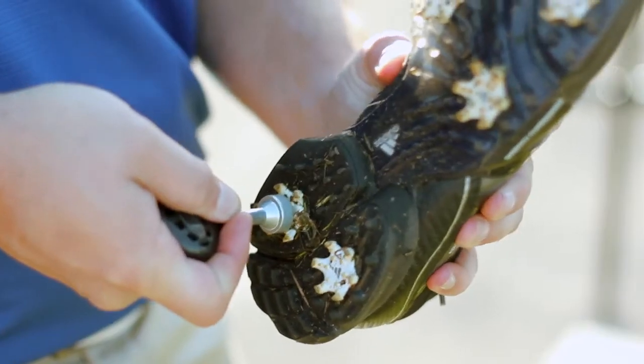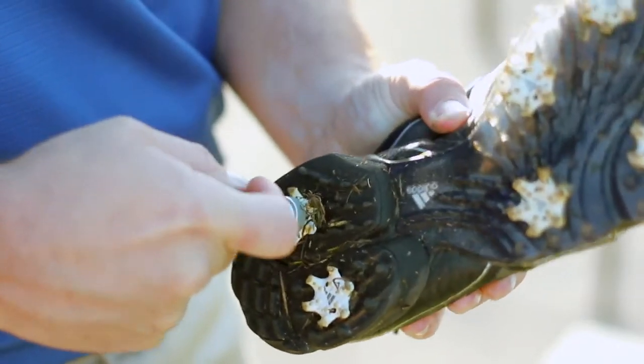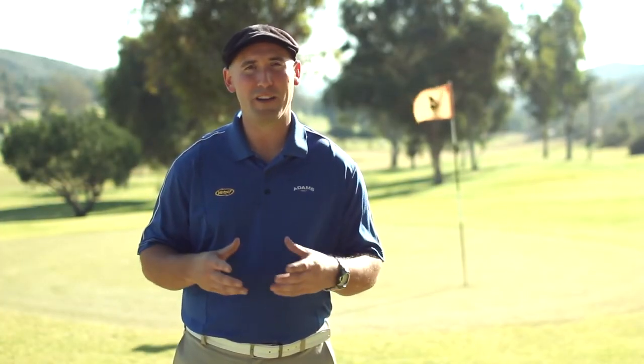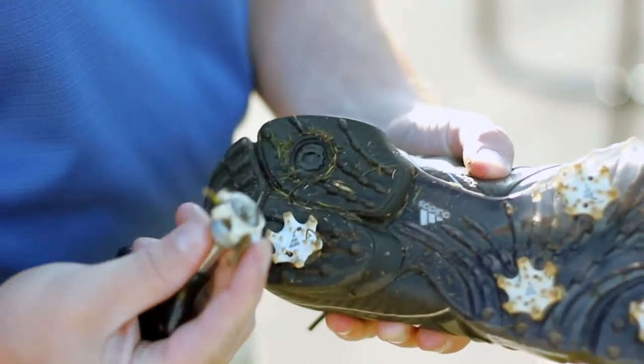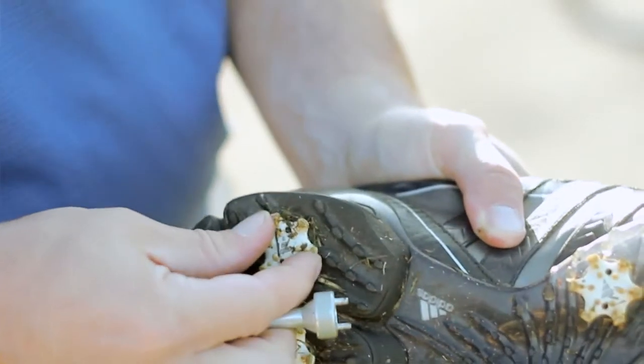Golf spikes, after walking hundreds and thousands of yards, aren't always the easiest thing to remove. So be sure that you've got a good grab on them and use a good spike wrench. Just unscrew it to the left and then you'll be able to remove the spike and replace it with a new spike.